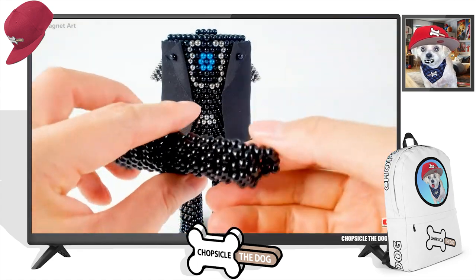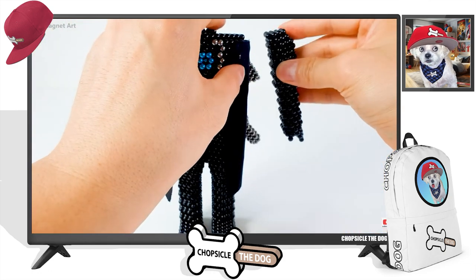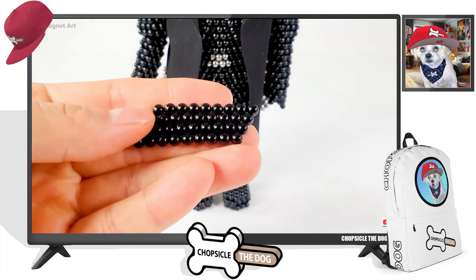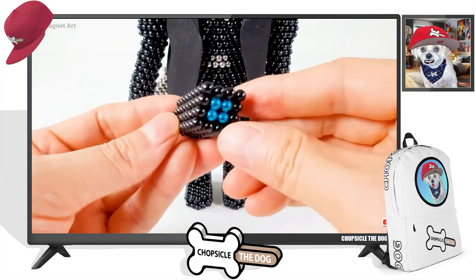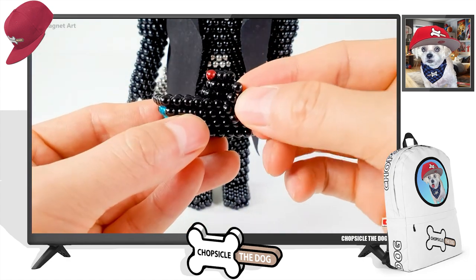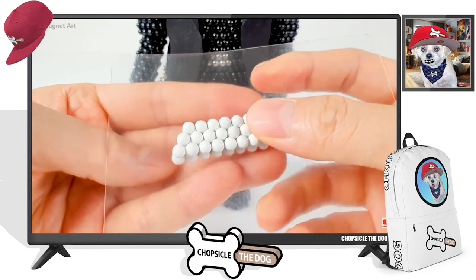Now we're putting together the arms — yeah, there is arm one, arm two. And that's going to be his head. Yes, all the detail that goes into this — such a good job!